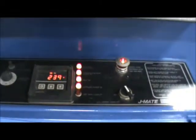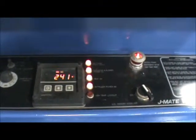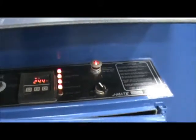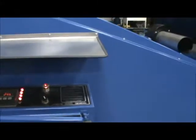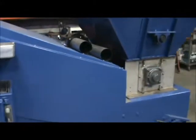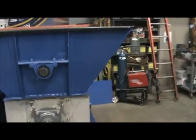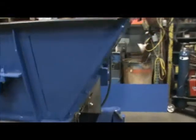This unit has just been started; the temperature is starting to rise as the gas burners have been ignited. This unit is currently wired at 240 volt but can be converted to 480 volt, and features a 36-inch wide belt.